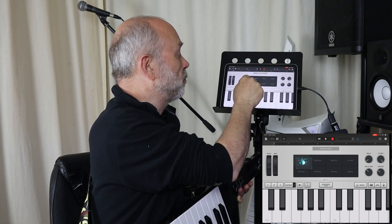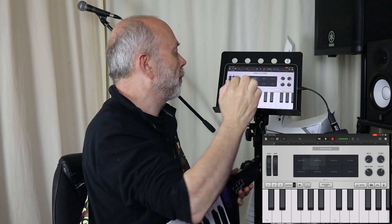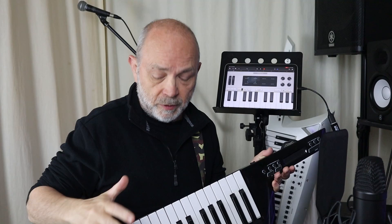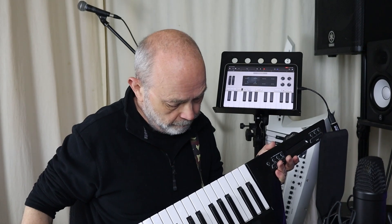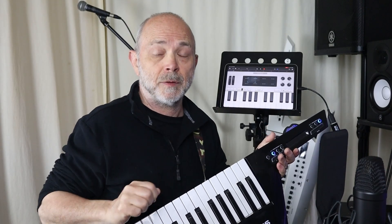You can press here and move this section to change the sound slightly. At this point you can then turn on your Vortex Wireless 2, and if you play the keys now you will play the instrument that's on the iPad.